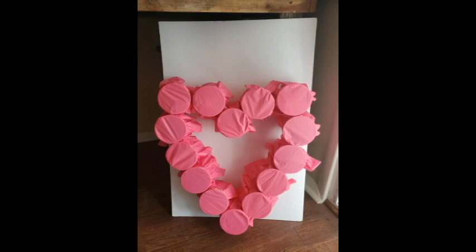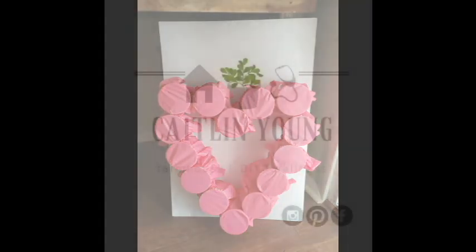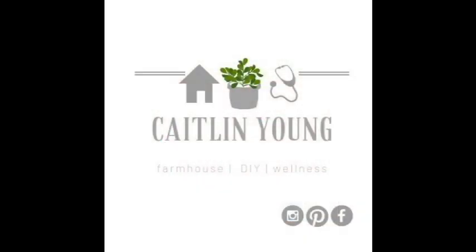If you liked our quick Heartbreaker class party DIY, make sure to give us a thumbs up, hit the subscribe button below, and click the little bell beside it so you get alerted when we post our next video. Happy Valentine's Day!